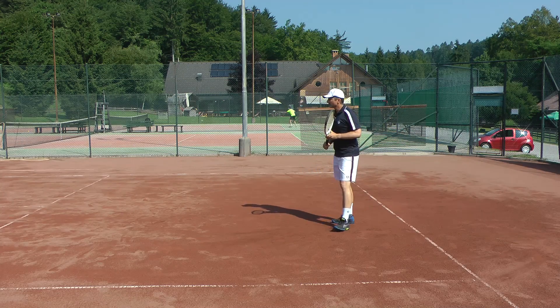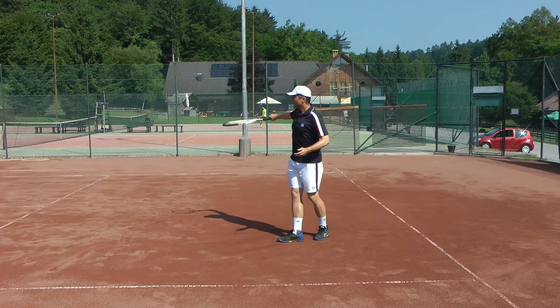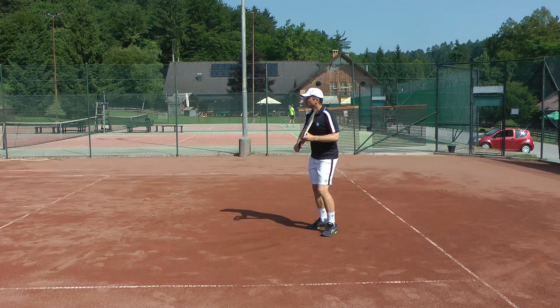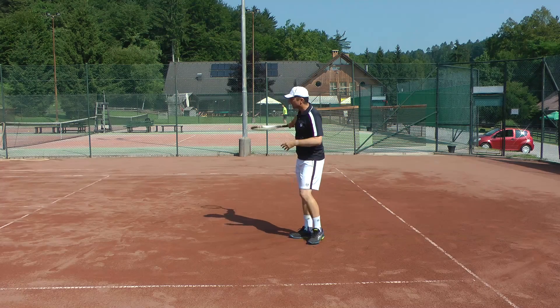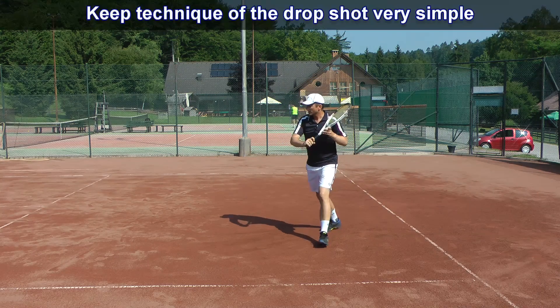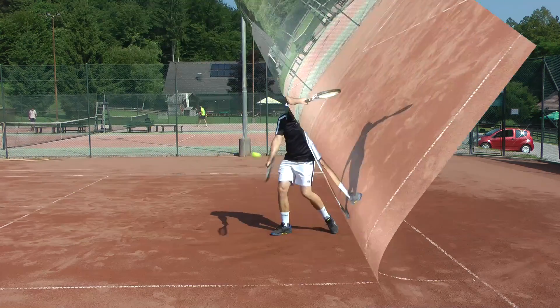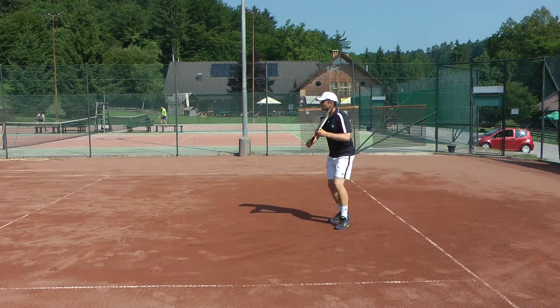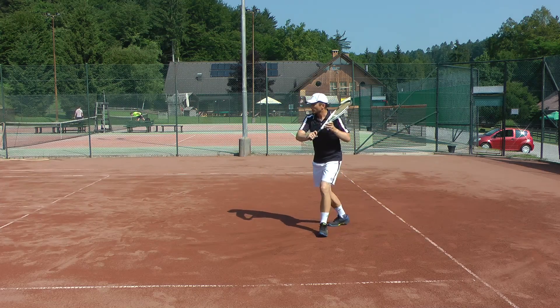One of the common mistakes people make when they're slicing is they try to do a very complicated, complex movement. You might hit one in a thousand that way. So you have to keep it very simple with a short movement. Here's a backhand slice and here's a dropshot.